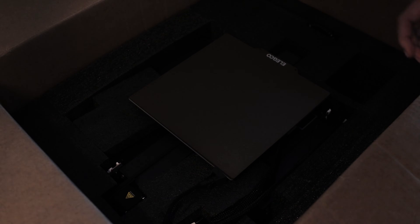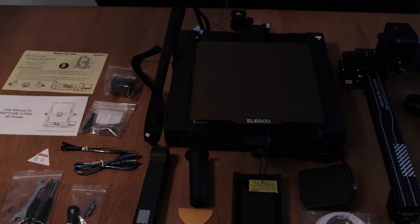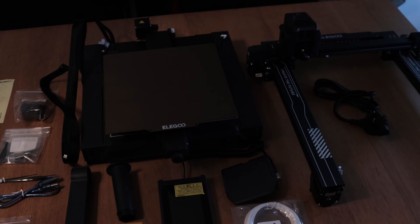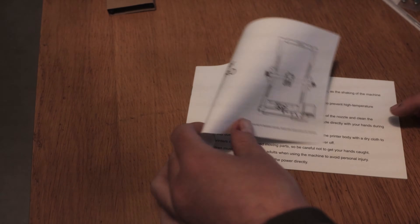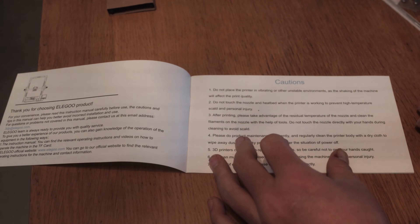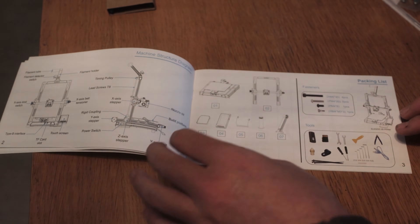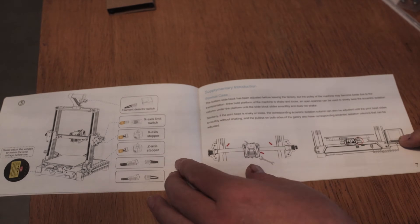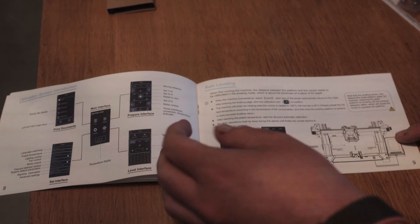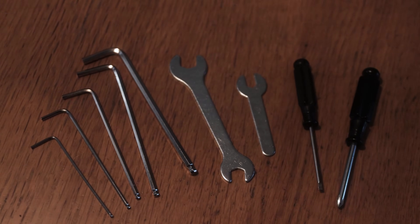I do need to apologize to Elegoo here, because they sent me this printer expecting me to do a video in a couple of three weeks. But a couple of things got in the way: COVID again, I've also been renovating my room, and I just had to learn how these things actually worked before I could get prints off. And then when it comes to printing, until you've dialed it in, it does take a long while. I wanted to print some cool big stuff to show off just how well this printer could print for the sake of this video.